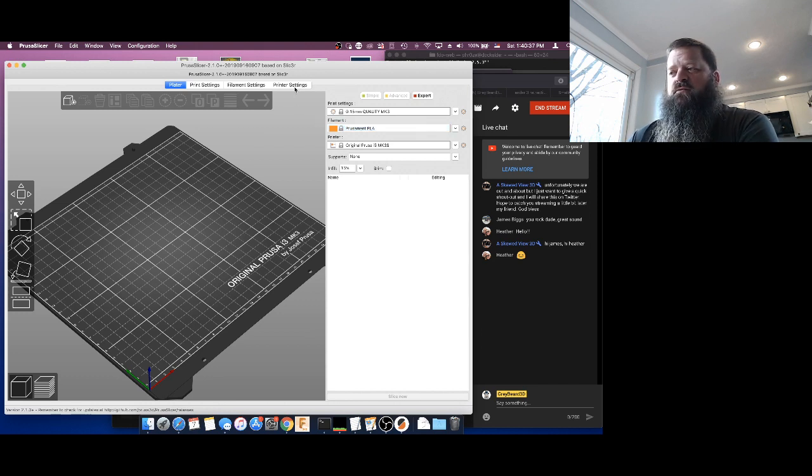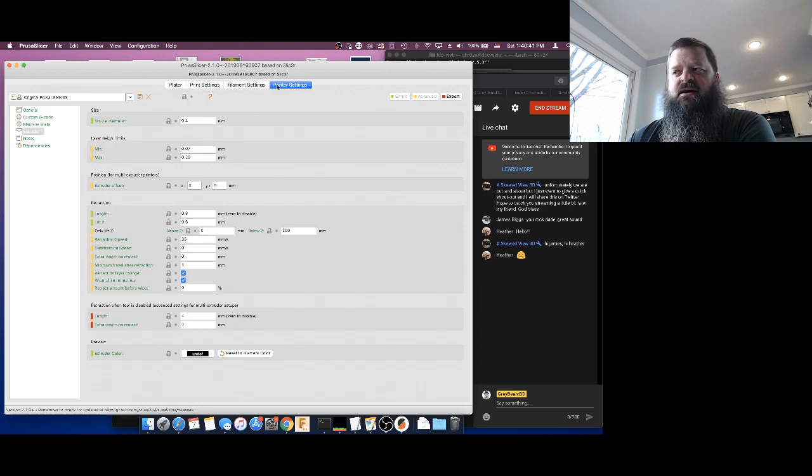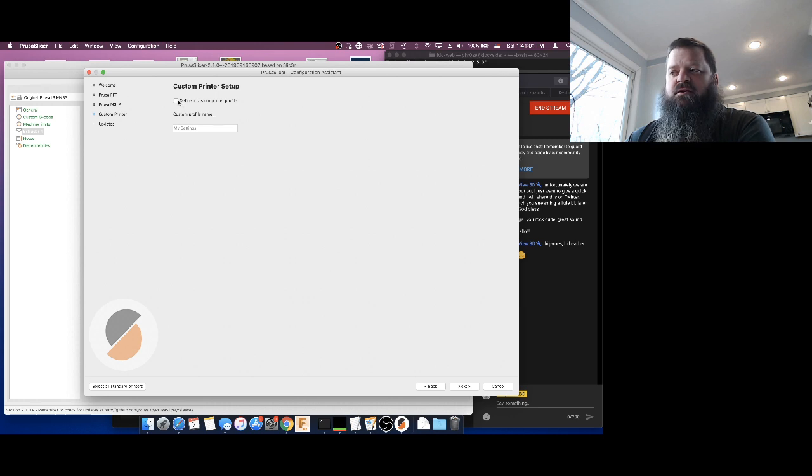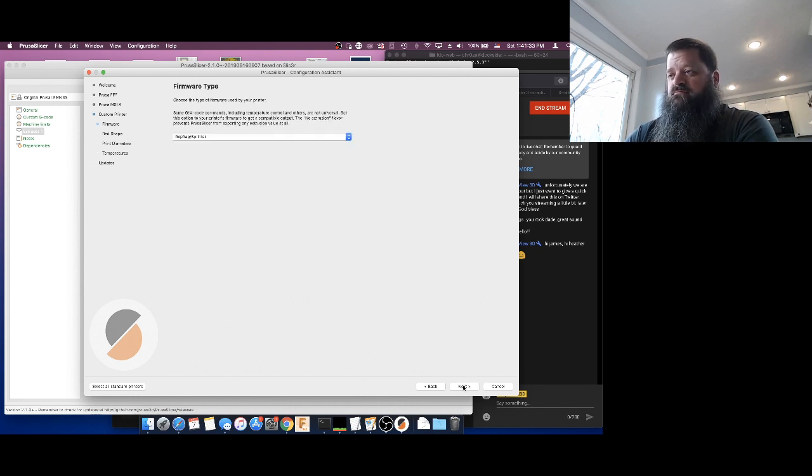The first thing we're going to do is go to the Printer Settings tab at the top. The printer settings is where we're going to add a new printer — our Ender-3. We'll click the 'add printer' option in the menu. You'll see we get basically the same wizard again. What we want to do is come in and say 'define a custom printer profile.' We need to name it. We're going to call this the Ender-3 Pro — there's no difference between an Ender-3 and Ender-3 Pro in the slicer.